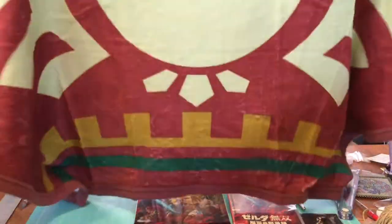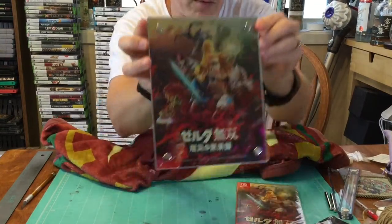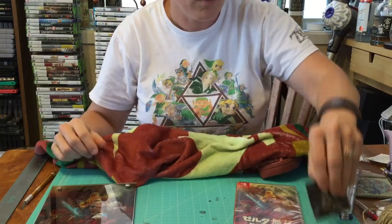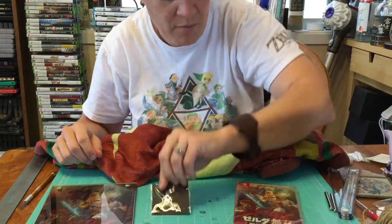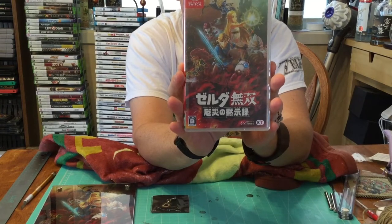So again, we got our paraglider blanket, metal decorative plate — really freaking cool — Baby Guardian charm, and of course Hyrule Warriors number two.